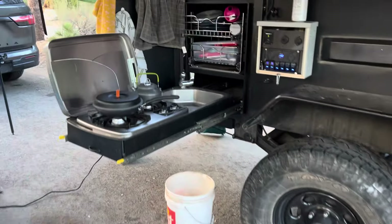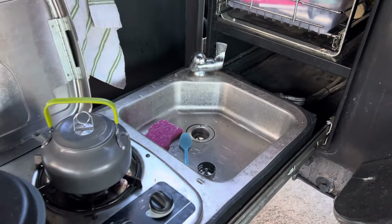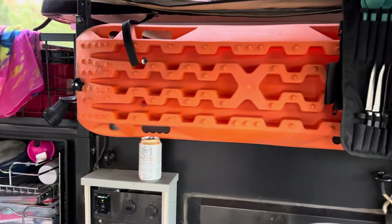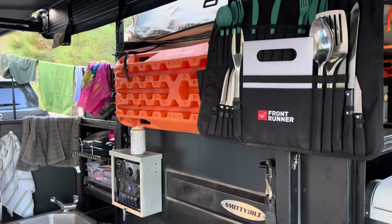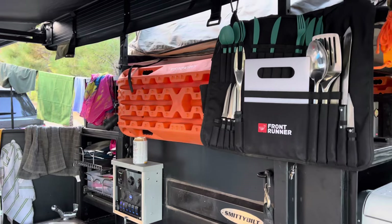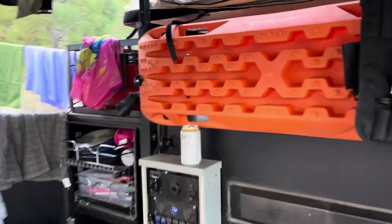Same kitchen setup — it works great. It's a slide-out with a 12-volt water pump, and you can hear the water heater going in the background so we can do dishes later. We added max tracks on the sides, not really for function — we don't really do the type of off-roading that requires max tracks. The primary purpose is to act as a sidewall.